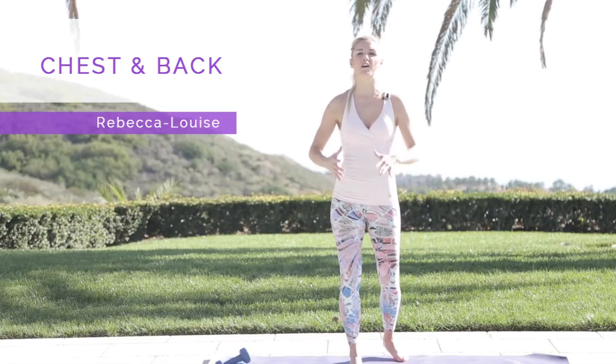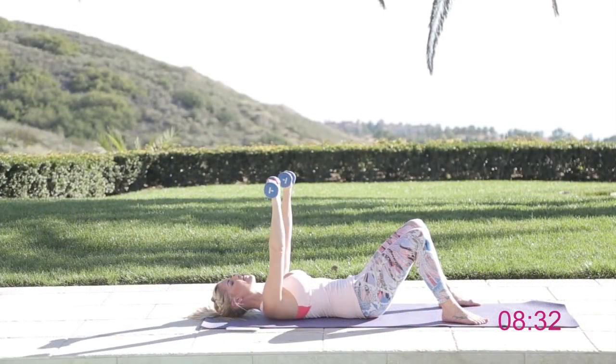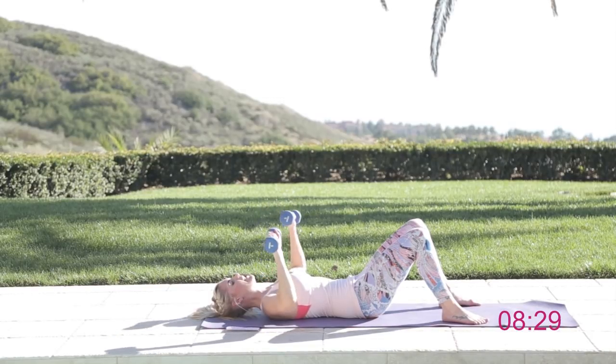Hey everyone, Rebecca Louise here! So excited because today we're going to be working on the chest and the back, getting nice and strong. Make sure you have your post-recovery shake afterwards because that's what's going to build your lean muscle. It comes down slowly and then we push fast up to the top.